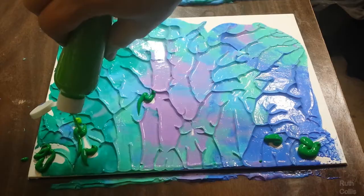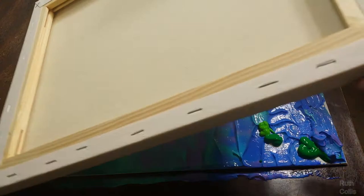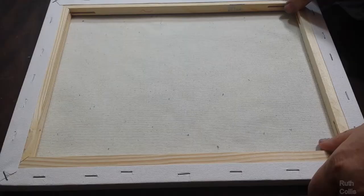Pulling or peeling a surface off reveals two paintings. You can keep your peels, or choose to press them again and again to get many more paintings.